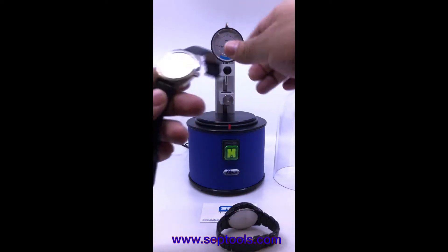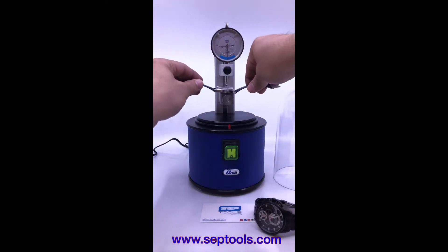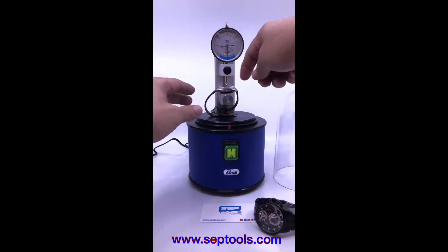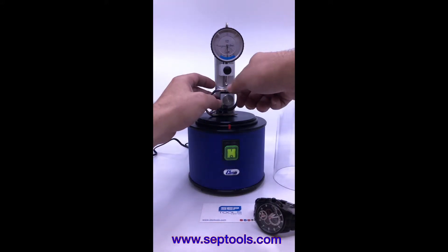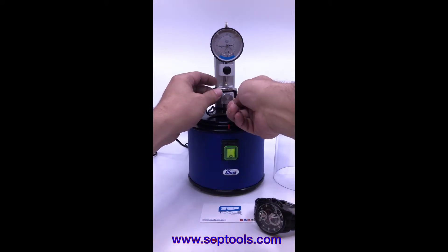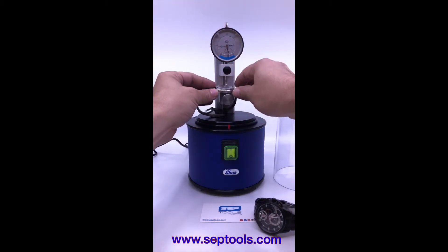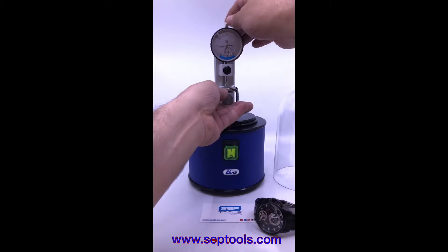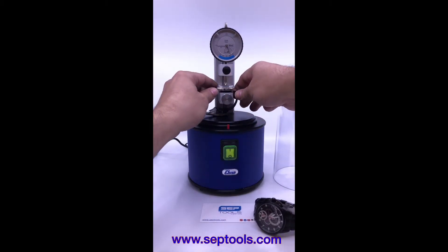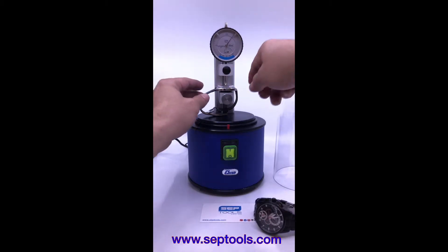I have two watches that we're going to be testing. Starting with watch number one — we need to make sure the watch is steady on the platform. Then we do adjustment of the bottom tray so that this pin right here will touch the top of the crystal. That's how we determine the pressure. As soon as we have contact, we lock this in — it's touching the crystal.